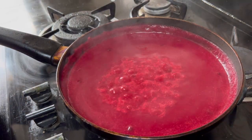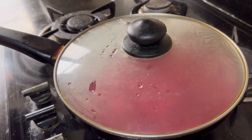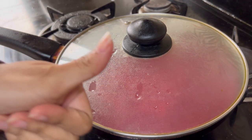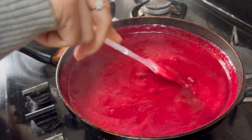It looks really delicious. I am going to close the lid and let it be for a few minutes and then my creamy beetroot soup will be ready. There is no corn flour, no maida in it — it is tasty and yummy. Cook for 3-4 minutes.